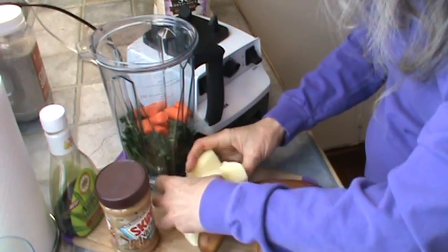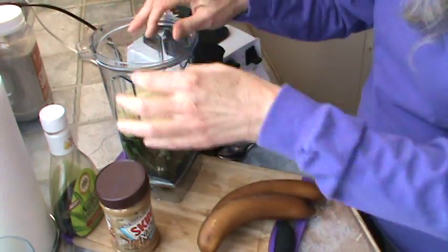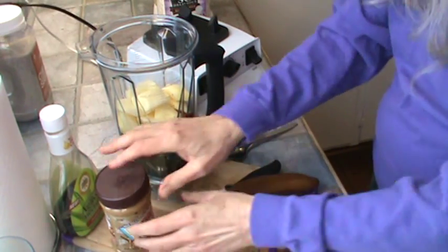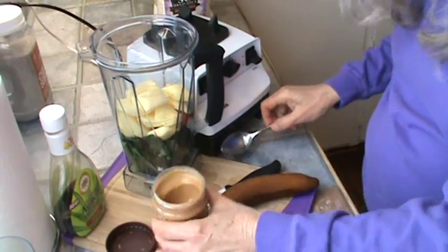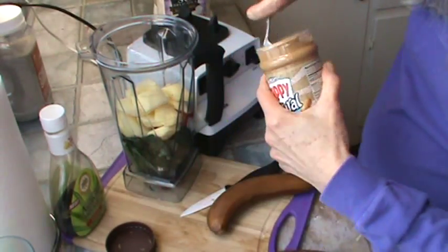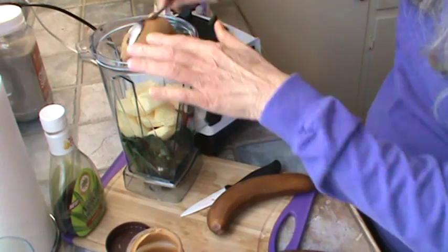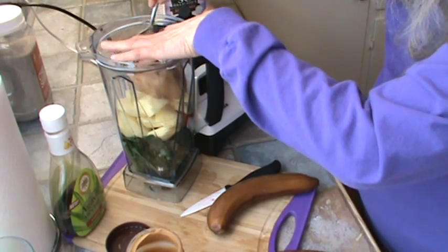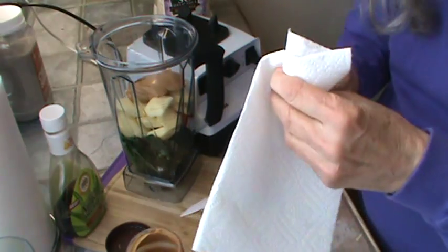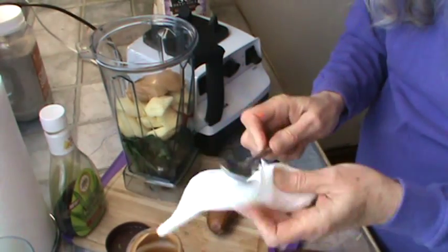Next I'm going to go ahead and put the apples in. This was three small golden delicious apples. And now I'm going to put the peanut butter in — about four tablespoons. That's going to be our protein. Clean that spoon off. I'm going to use this to taste it in a few minutes.